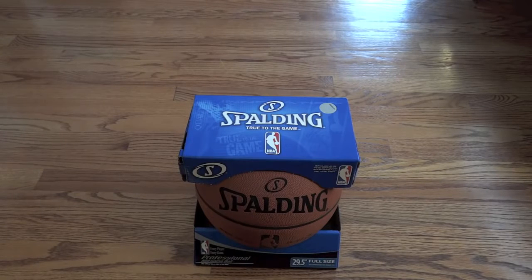That game ball was discontinued after the 2005 NBA season. After that, in the 2006 NBA season, a new ball was introduced. However, that ball was rejected right away after one year. And this has been the game ball ever since.